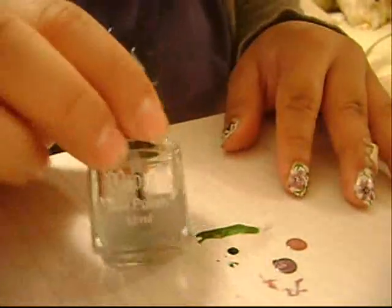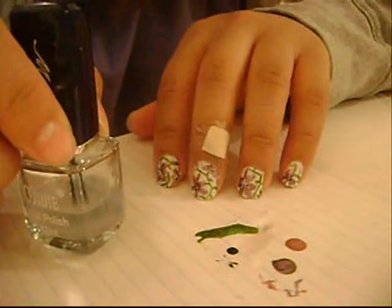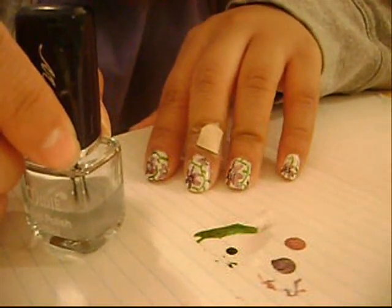Put on a top coat of some clear nail polish, and that's pretty much it. I hope you guys like this nail design. I'll talk to you guys later. Bye.